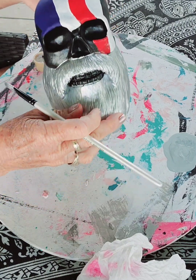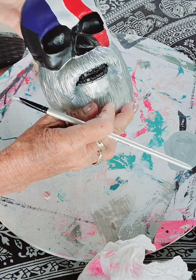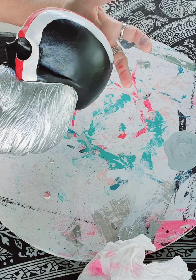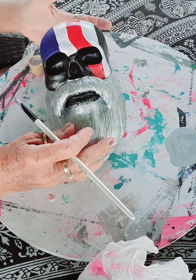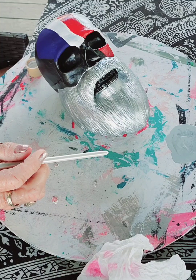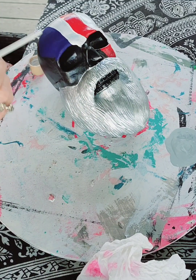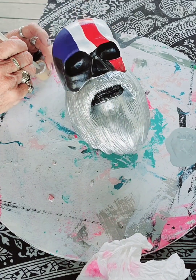Okay, so here it is so far — two or three coats of the blue, the red and white stripes. I know they're not like the best, but I don't think it really matters because I think it looks badass just the way it is. If you wanted to, you could use blue painter's tape to make your stripes super even, but I'm not going to.